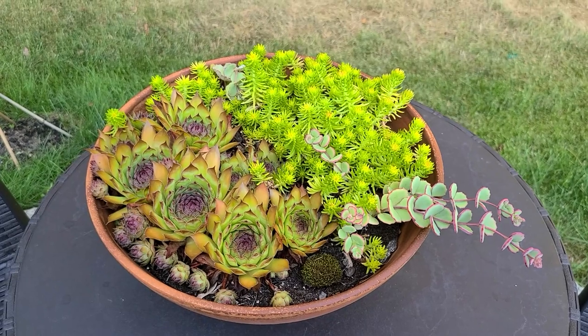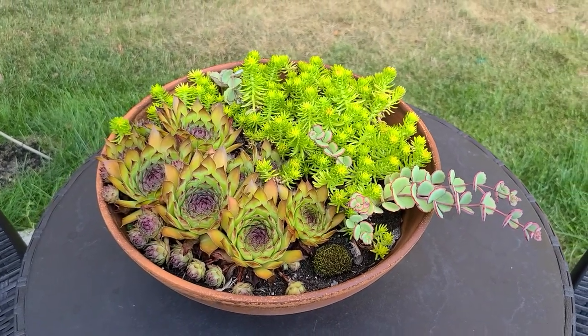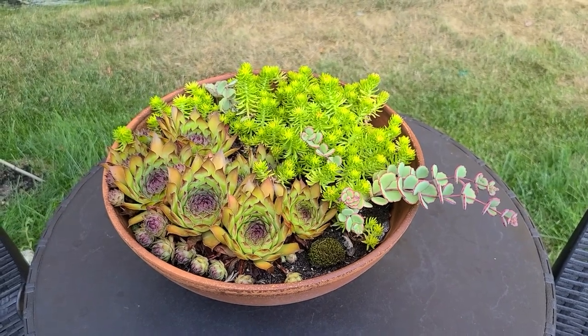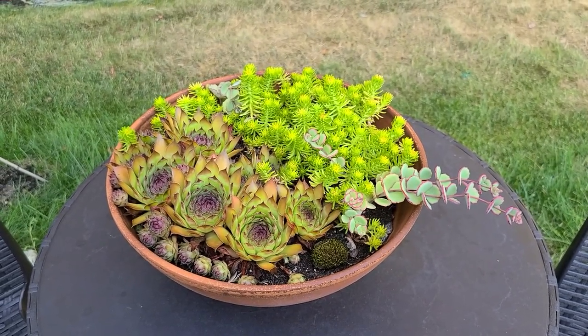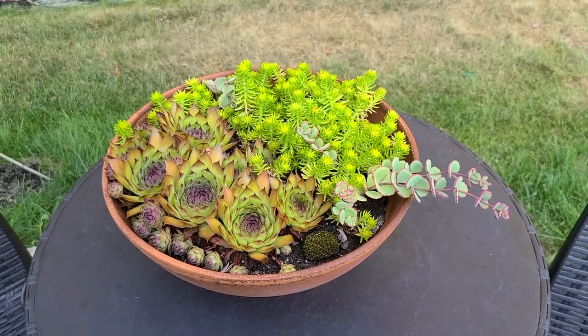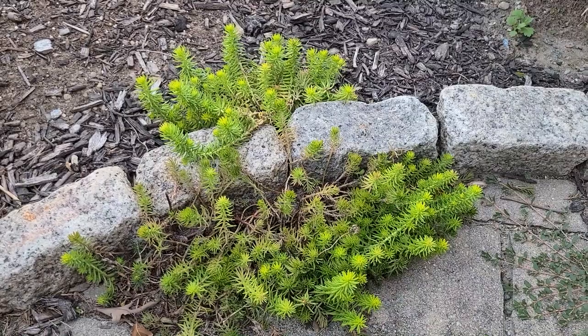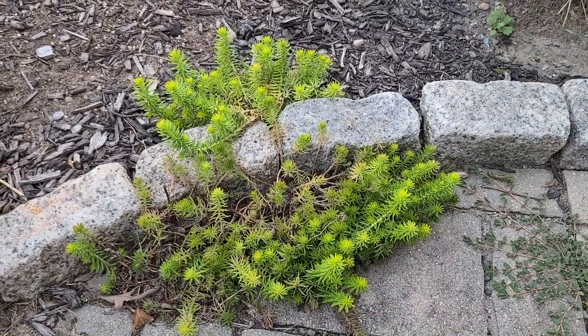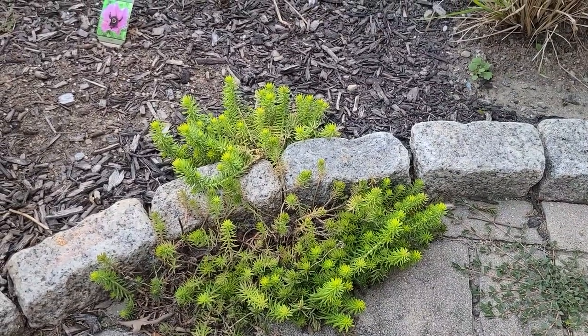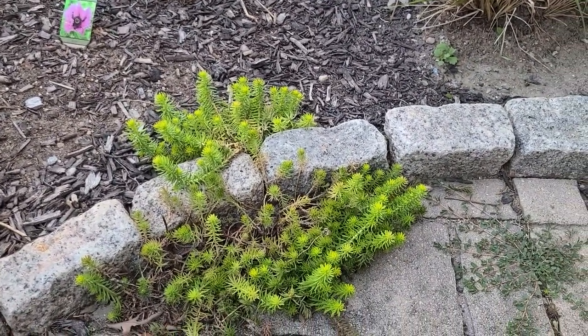Sedum is also super easy to propagate. If you have any in your garden, you can just take tip cuttings or pieces that break off, shove them in some soil, and before you know it you have new plants. Sedum and succulents are super good in drought situations and they love heat. Here's some more of that Angelina stonecrop sedum that I just have growing in the corner of my patio — I love the way it looks growing in crevices and along the mulch.